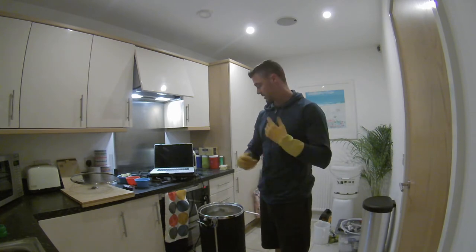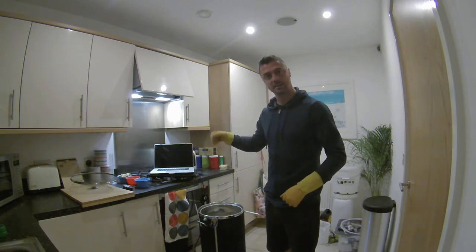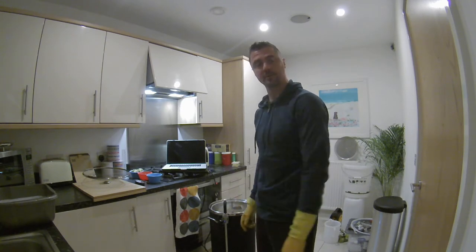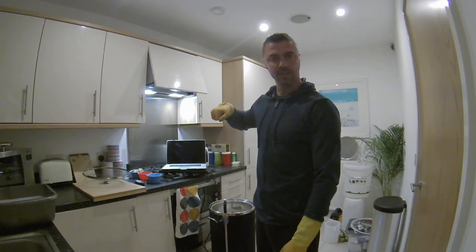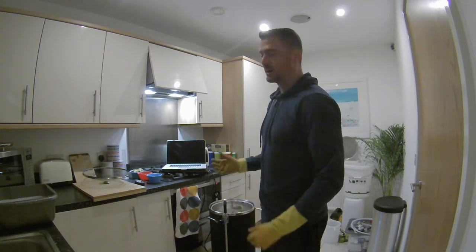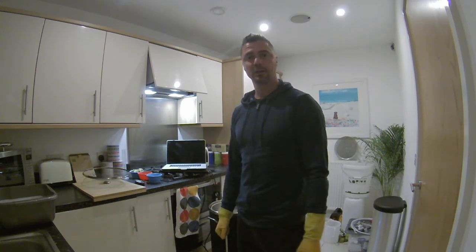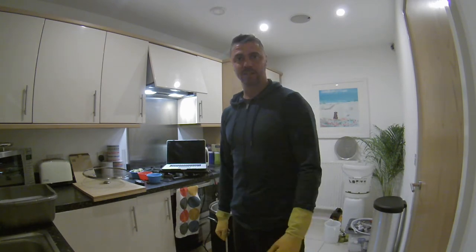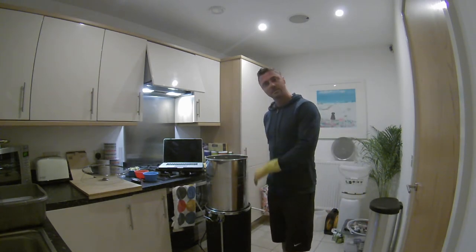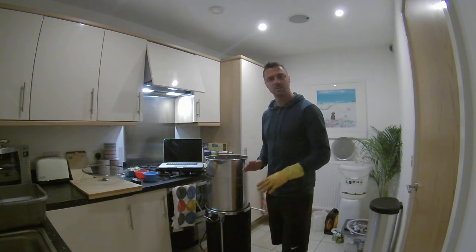That's the end of the mash. I'm going to turn it up to the boil and keep recirculating until it's 75, then take the grain basket out and sparge. We've hit 75 degrees Celsius now, so I'm going to stop recirculation, pull the mulch up, and let it continue to boil. I'm going to boil some of the sparge water — about 10 litres altogether. The sparge is done — just about 30 to 31.5 litres in the kettle.